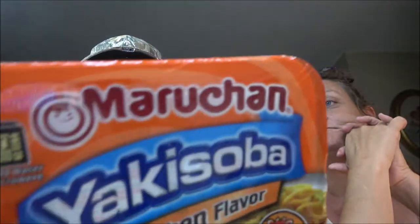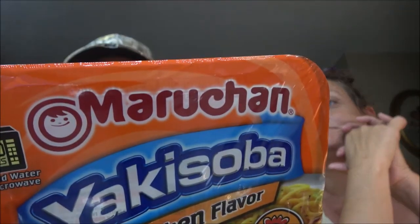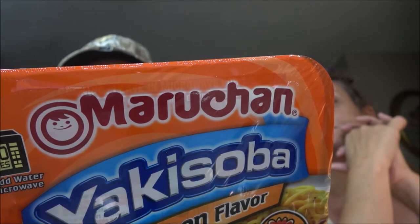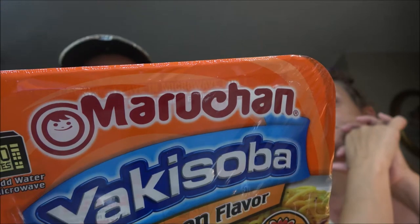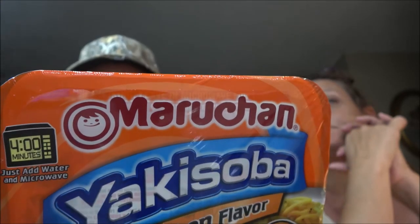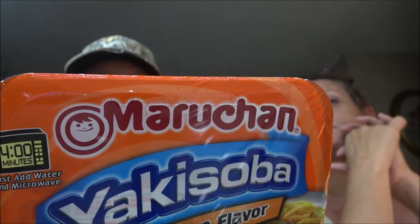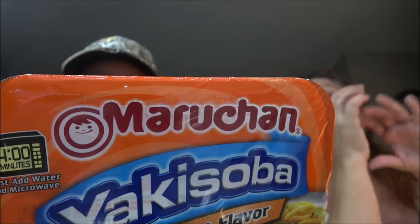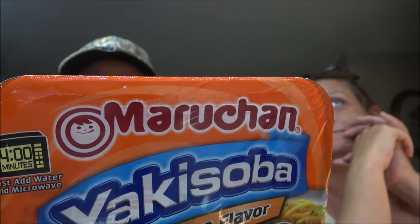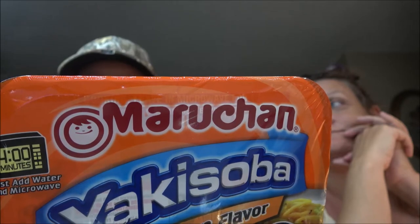Close the lid and cook in microwave on high for four minutes. After cooking, leave in microwave for one minute to cool. Now, this is for a thousand watt microwave — ours is a 900 watt microwave so I'll go a little more. Grab the corners of the tray and carefully remove from microwave — product is very hot. Remove the lid carefully and pour in the contents of packet two, mix the powdered sauce until evenly dissolved throughout the noodles, then enjoy.